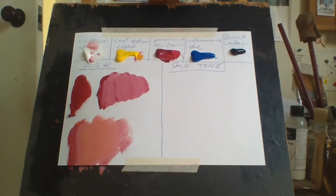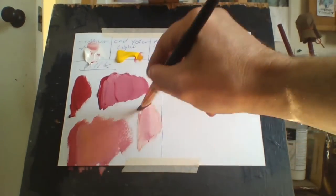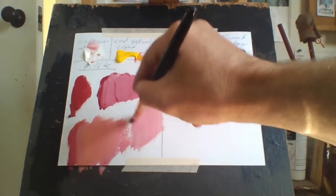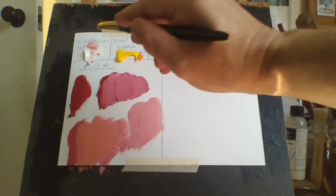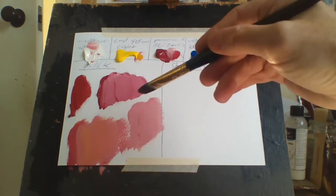If you want to make it really light, you just add a whole lot of white to it. That's how I make my pinks — it's pretty basic really. Skin tone, on the other hand, is another matter. There's two ways to do it: using the permanent alizarin and without it. First I'll try it without it, then I'll try it with it.